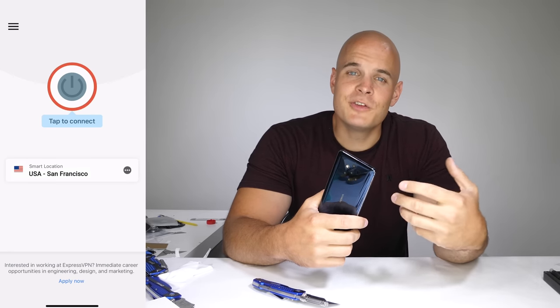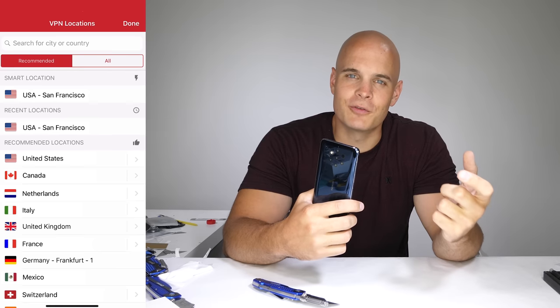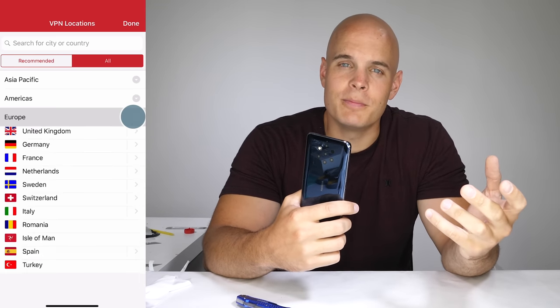Speaking of people watching you, anytime you're on public Wi-Fi, your information that you're transmitting — like passwords and credit cards — is visible. Huge thanks to ExpressVPN for sponsoring this video. A VPN is an app that secures and encrypts your data when you're online, which keeps people from accessing your personal information when you're out and about. ExpressVPN can also change your physical location when you're online, with servers in over 94 different countries.